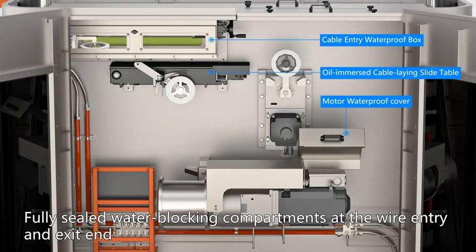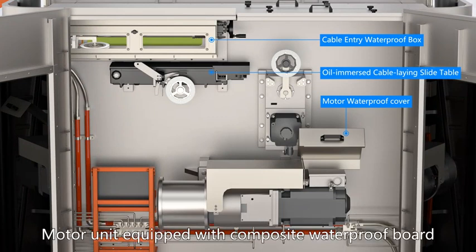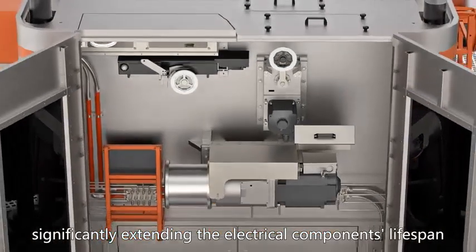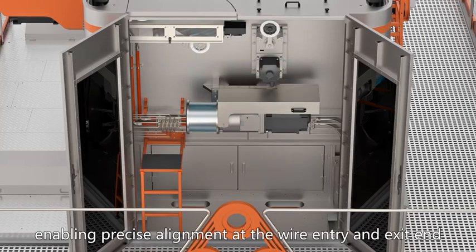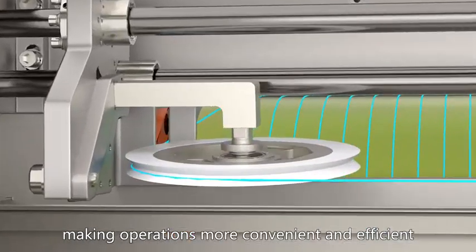Fully sealed water-blocking compartments at the wire entry and exit end, an upgraded wire guiding system with oil-embraced guide rails, and a motor unit equipped with composite waterproof board. These enhancements effectively resist 90% of water mist penetration, significantly extending electrical component lifespan. A visual observation ladder has been added, enabling precise alignment to the wire entry and exit end, making operations more convenient and efficient.